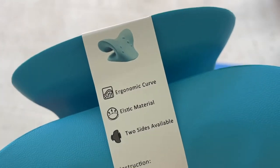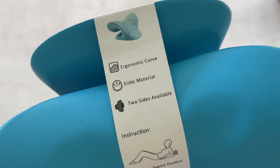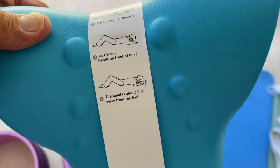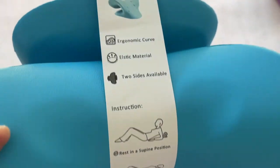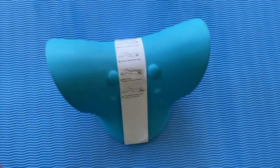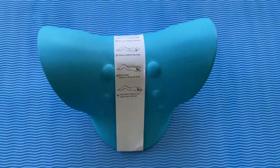So I saw this on Amazon. It's an ergonomic curve neck deal thing. It comes with these instructions. I'm going to leave them on there for right now. I'm going to try it out. Lay it down here. I'm going to lay right on it and see if it makes my neck feel better.